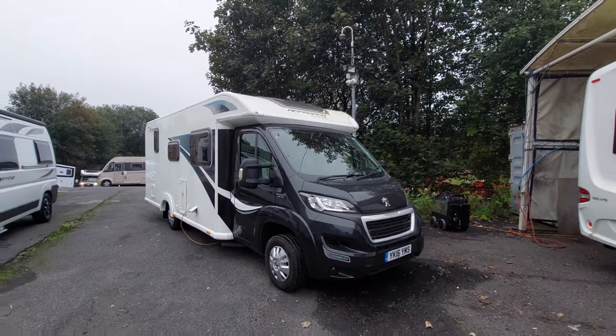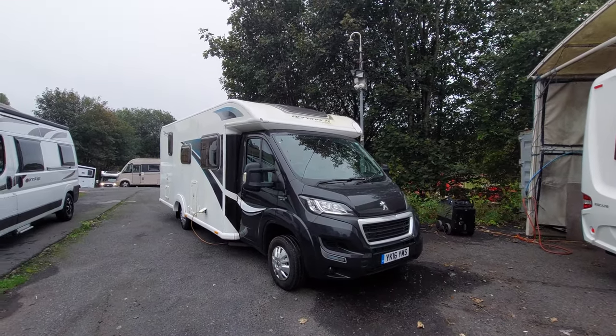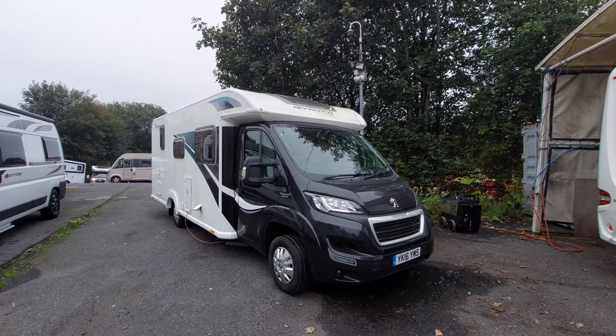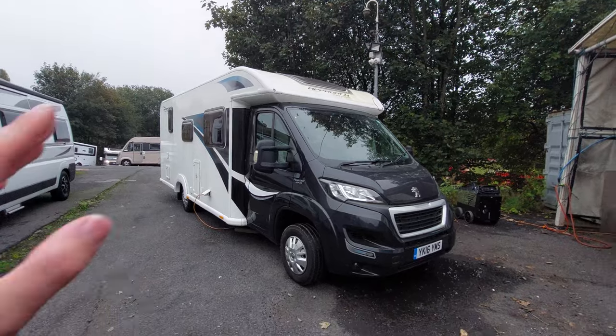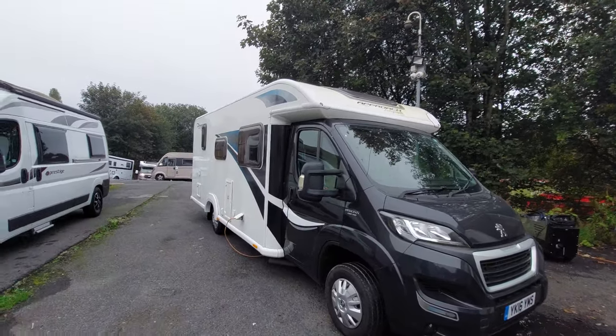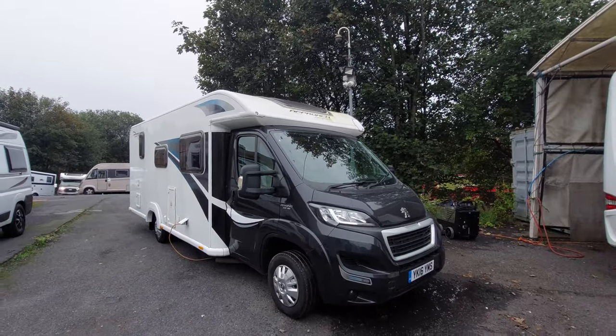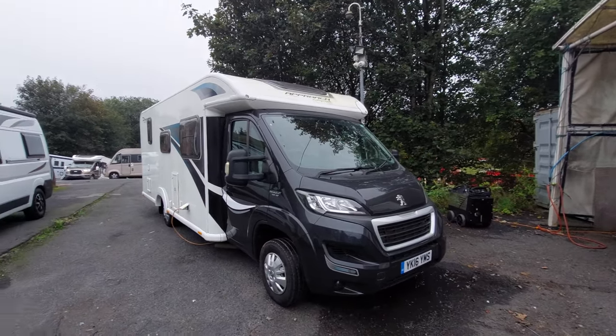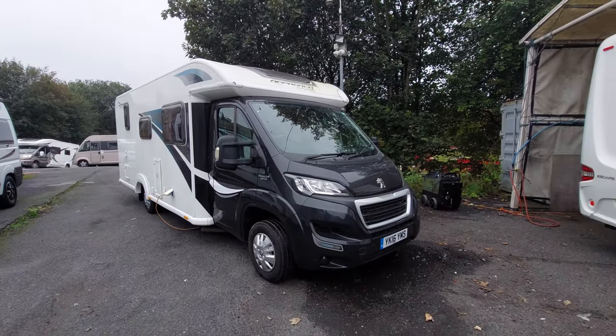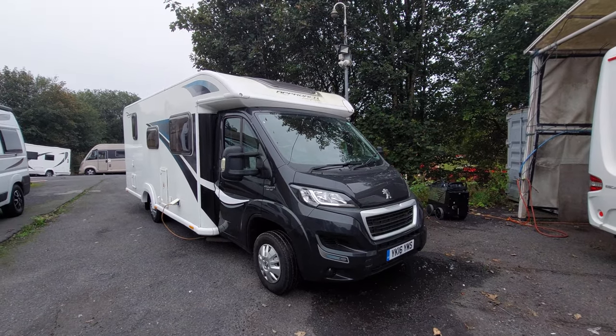Today we're going to do the handover video on this Bailey Approach Autograph 745. We're going to start on the outside and then move on to the inside. I'd like to start by explaining the van hasn't yet had a valet - I just wanted to get this video out to you before you collect. If you can look past any dirt on the vehicle, it'll be spic and span when you come to collect.